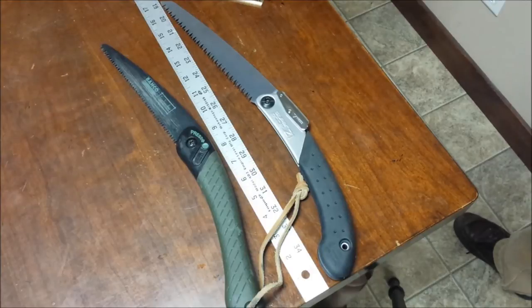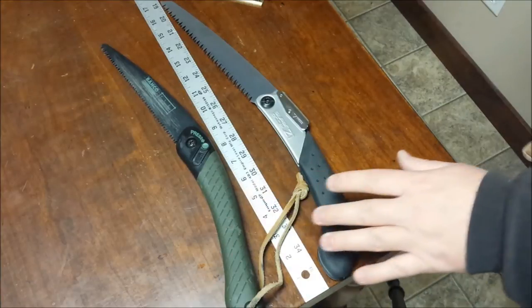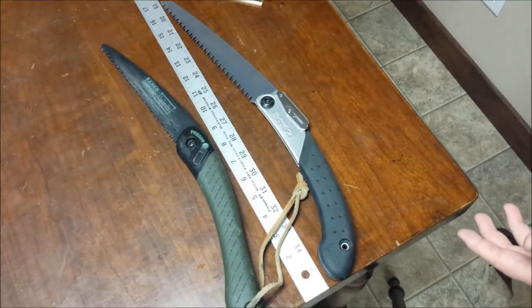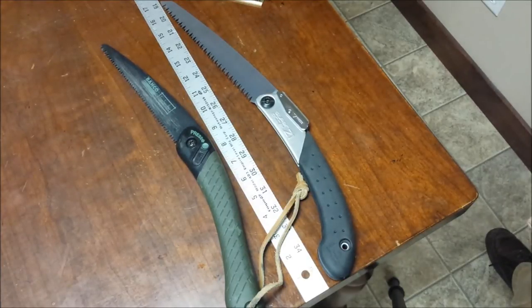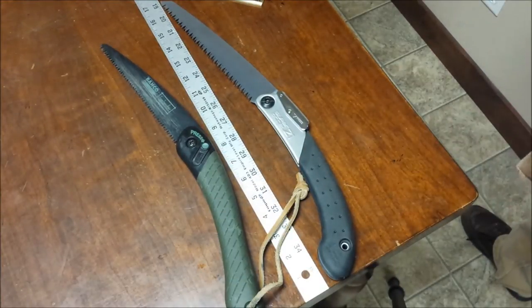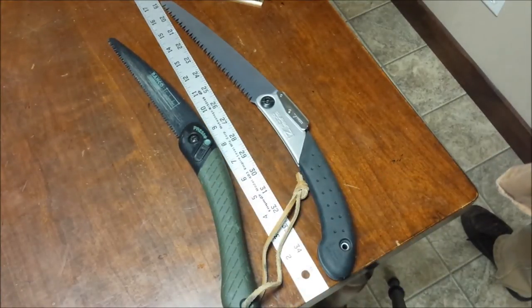When we talk about the word benchmark, for what I've read in the forums, what makes people think of the Baco Laplander as a benchmark — first of all, price. Good bang for the buck; you get a lot for the money you spend. This is a very well-made tool that doesn't cost an arm and a leg. Next, packability — lightweight, fairly short, easy to pack in your bag, making it highly regarded as something very portable.